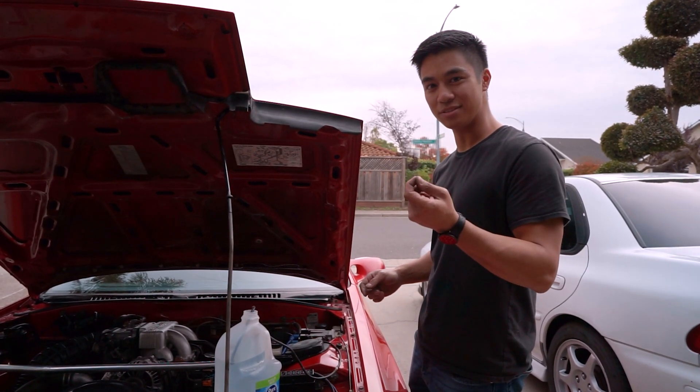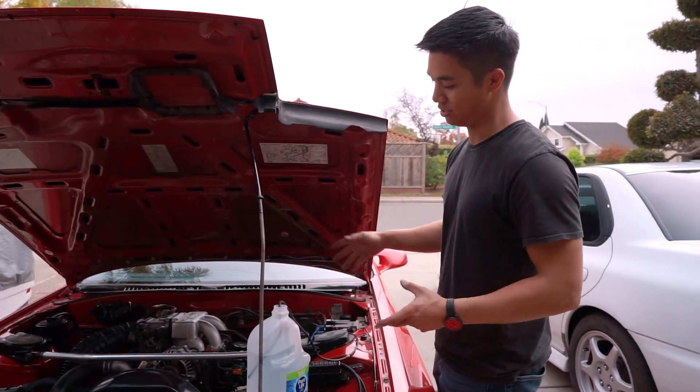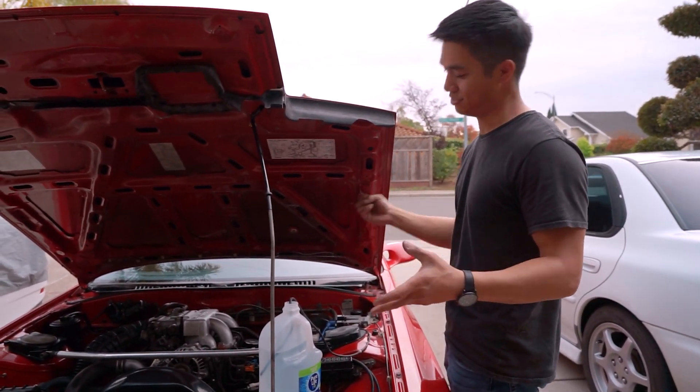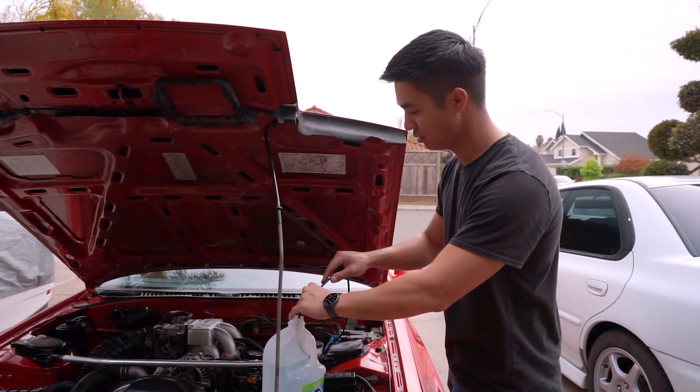Steam takes up like a thousand times the space of water. So when all these little water droplets are coming in, you can think of it as like a World War II bombing run — all those little droplets are attacking the carbon, instantly blowing up and turning into steam. It just knocks all that carbon out. It's kind of funny because this is a German engine.